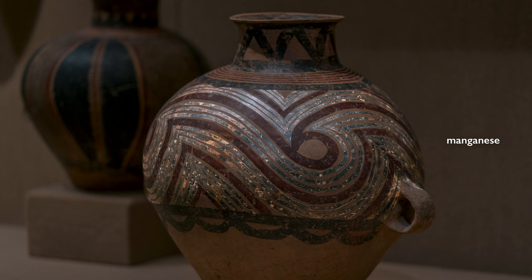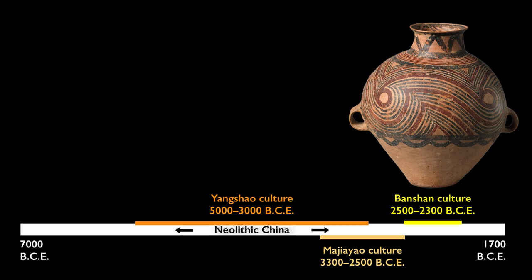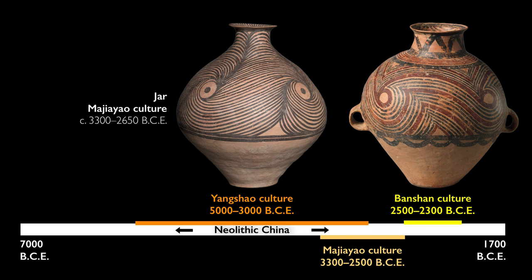This use of two colors begins during the Banshan phase in the northwest during the Neolithic. Before this time, pots were only painted with one color.